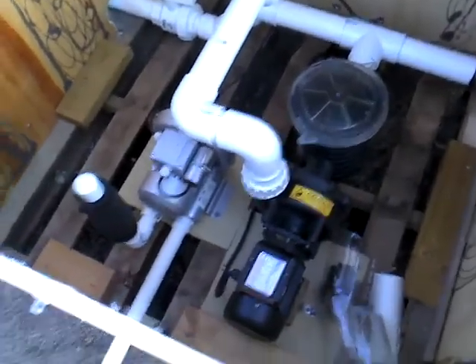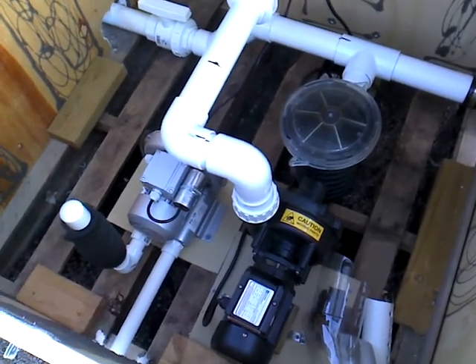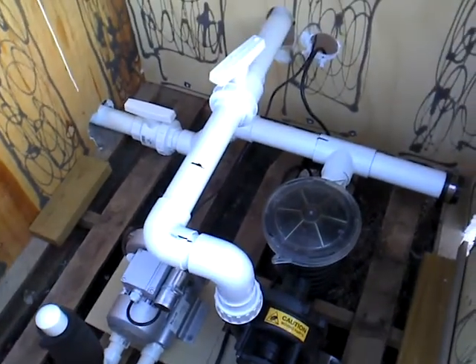A couple of weeks ago I changed the pump out. I have an Evolution ES 3500 pump that replaced the 950 gallon pump I had, and I had to replumb everything.